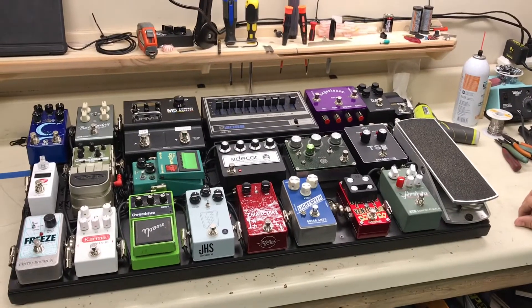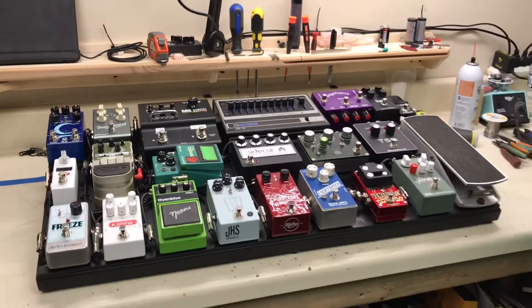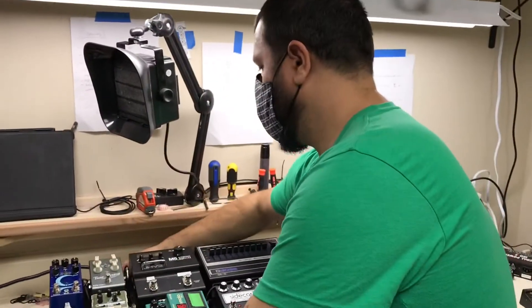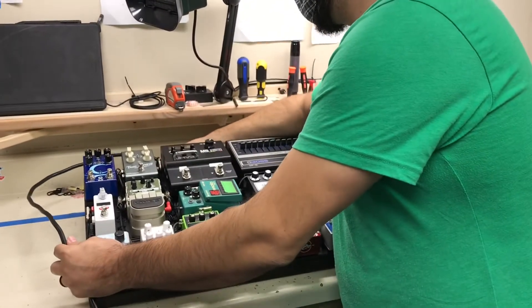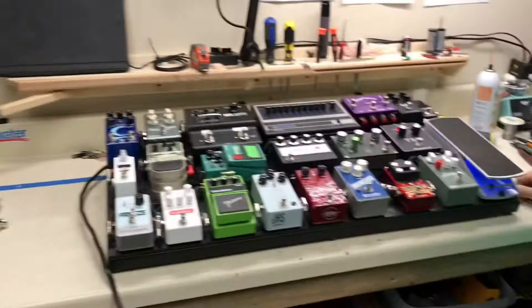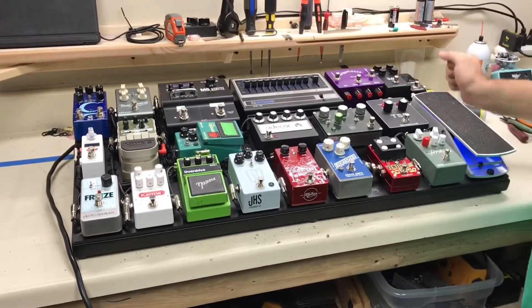All right, folks, welcome back to the XTS Custom Shop here in Nashville, Tennessee. We have a special treat today. Usually it's just me and Eric here on the rig walkthroughs, but today we have Corey Congilio. That's my favorite place in Nashville. And it makes sense that Corey's here because this is Corey's board, right, Corey?